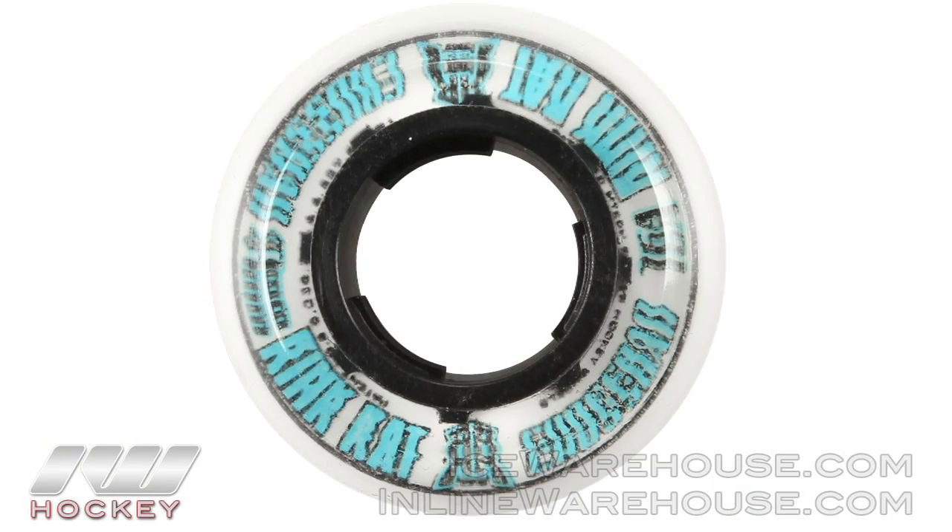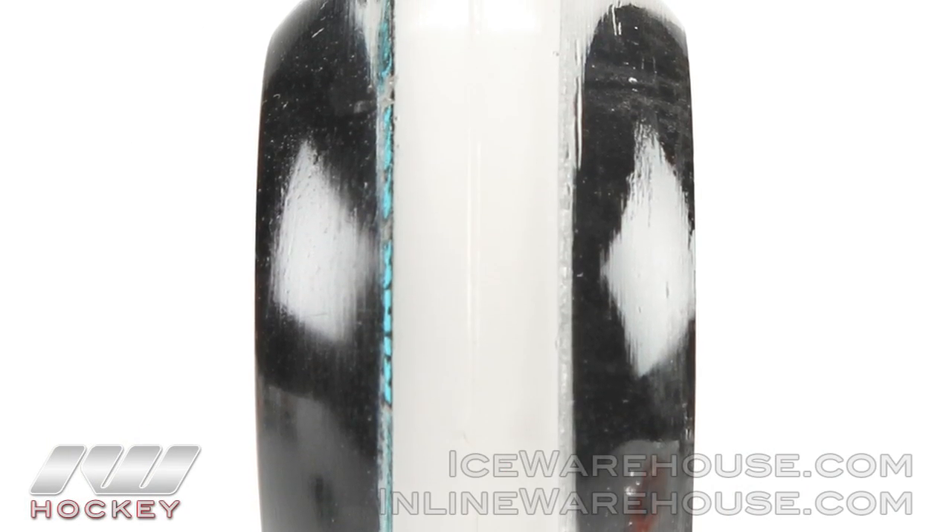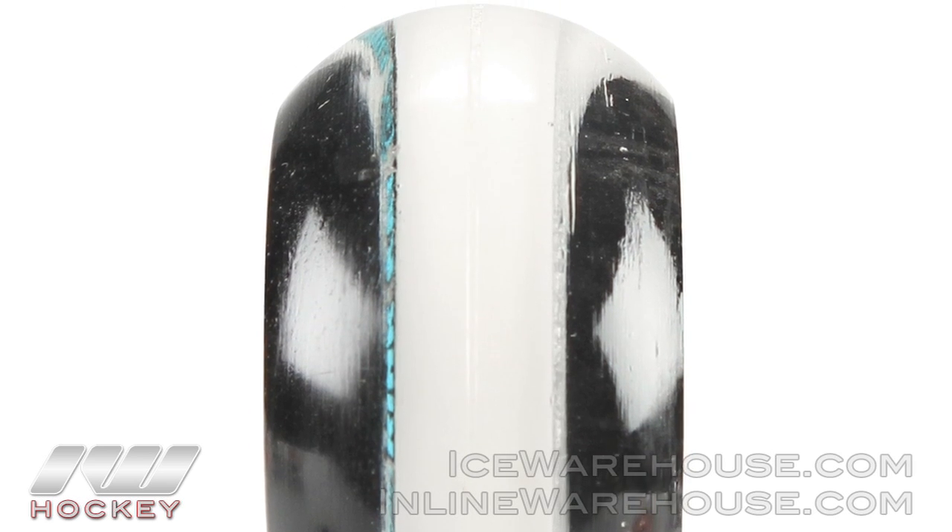Our wheels are built using our patented Mtech technology, which was patented in 2002. Our idea behind this is the more urethane you get to the floor, the more grip you get. We figured out that if you use a soft inner ring, you still get that flex but without losing the durability of that harder wheel.